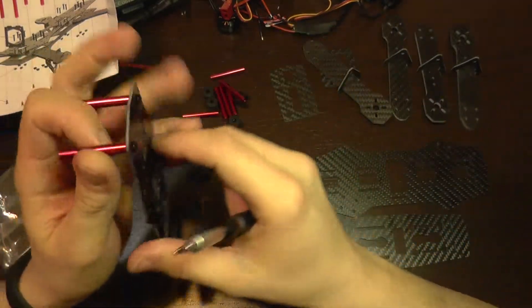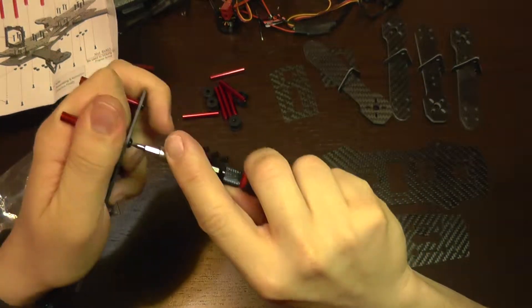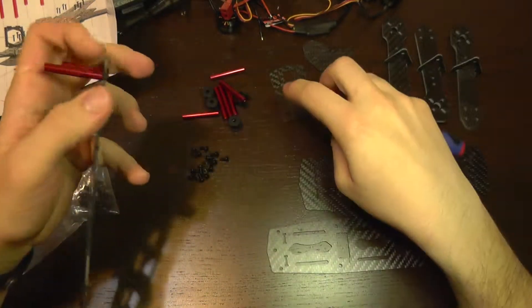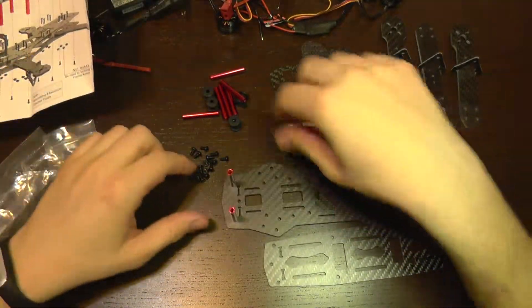Anyway, after you test the flight you should check all the screws to be really tight — you don't want them to get loose during flight. The first two columns are now installed.